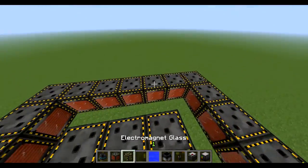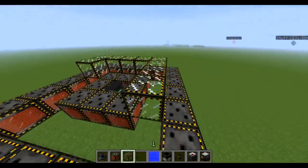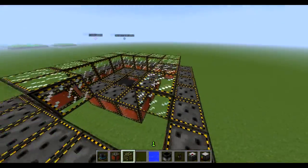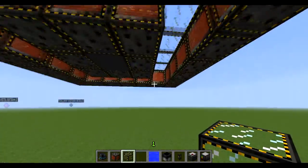So there we go, that's that bit done. Then we're going to do the top ring in the electromagnetic glass and the bottom ring in this glass as well. So that's that, and then we're going to do the bottom.